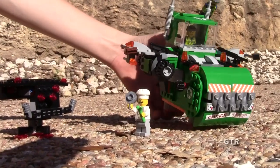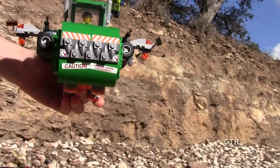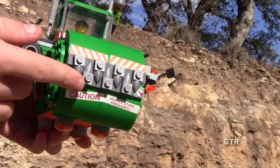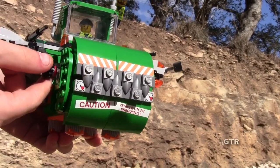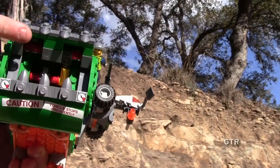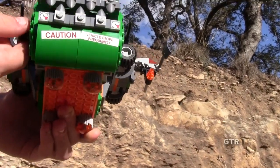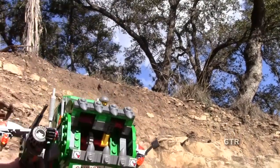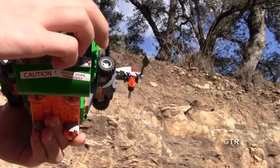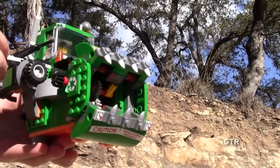You might notice a few things that are different if you've seen the box or have the set — I'll tell you about that in a second. The way to open the teeth is this knob right here. You push it — whoa, look at that, they open! Are they sharp? No, they don't hurt at all, it's plastic. And it closes too — it works out really well.